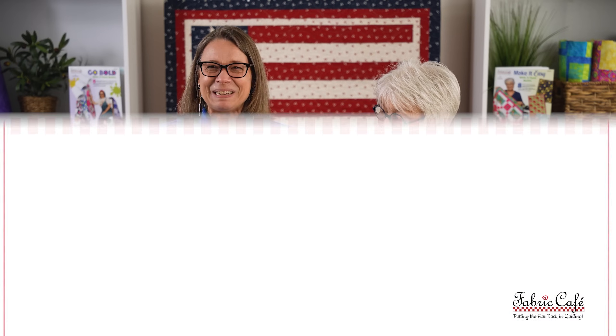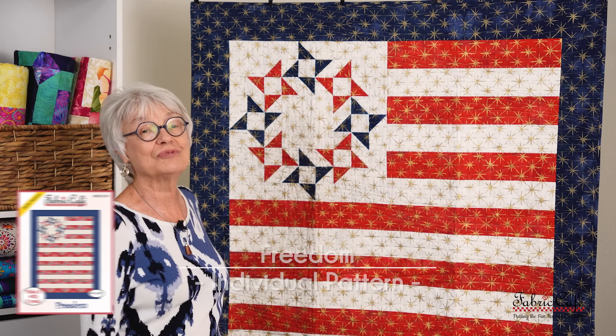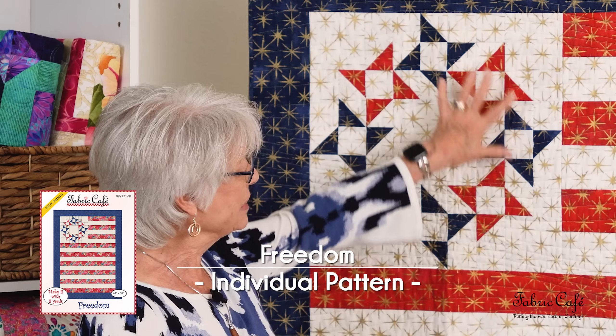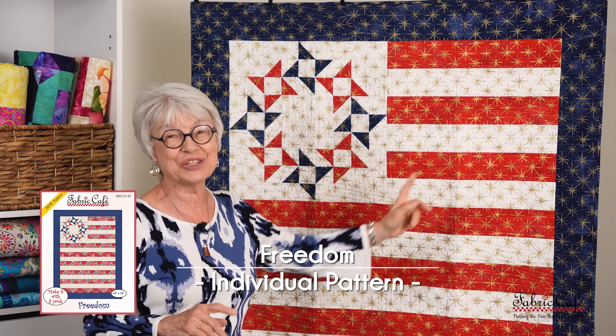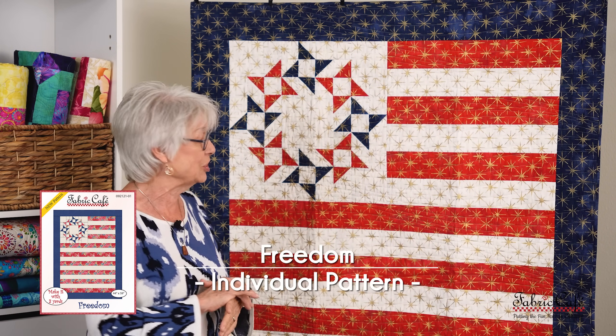The name of the kit is called Stargazer, and once again this is our Sew Quick pattern — it's from the book Quilt Favorites. This next pattern is called Freedom. I had so much fun designing this one. It has a really awesome motif that you create in the corner, and then to finish it off it has super fast strips of fabric to make the stars and stripes look.